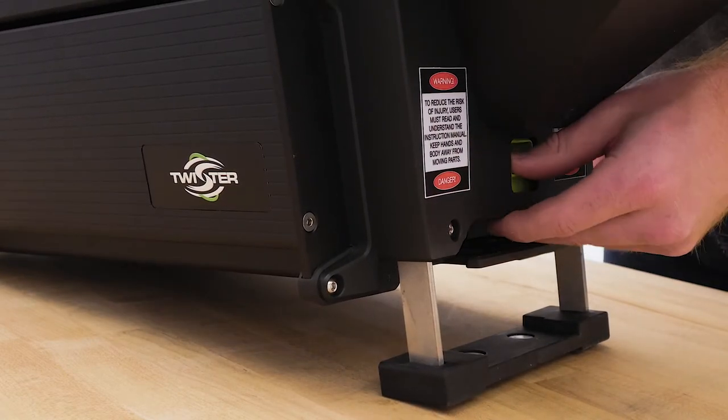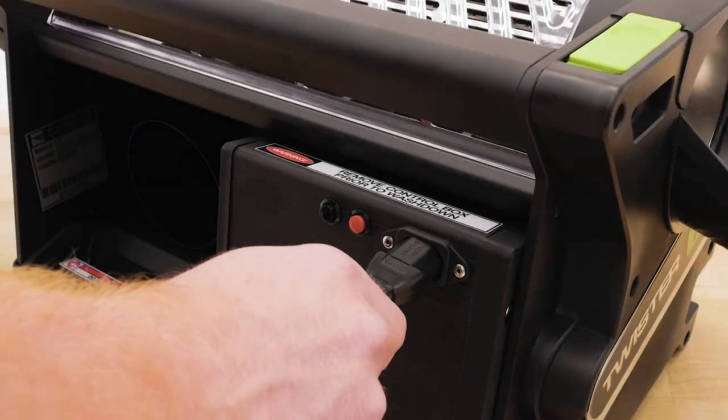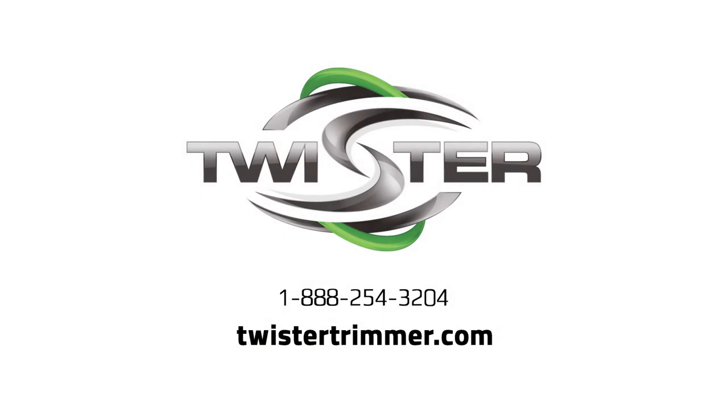Higher is faster and lower is slower. During operation, you can adjust the leg to your desired height. Plug in the power cord and turn it on. Your Twister T6 trimmer is ready for action.